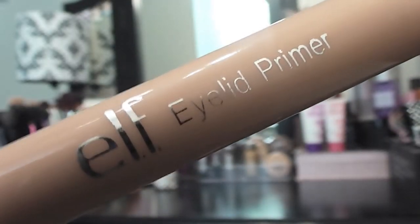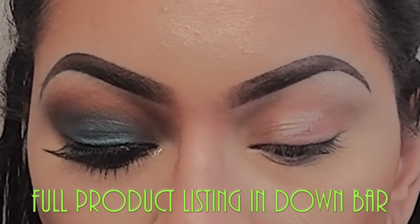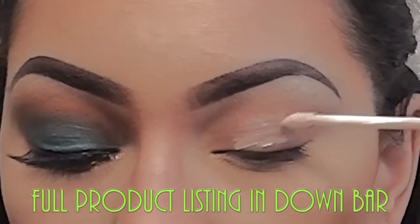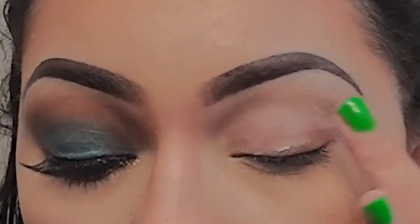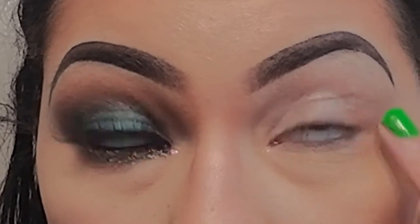First, I'm going to apply an eyelid primer by ELF to give the eyeshadow something tacky to stick to. It's also going to eliminate any discoloration on the eyelids. If you don't have an eyelid primer, a creamy concealer will do the trick as well.